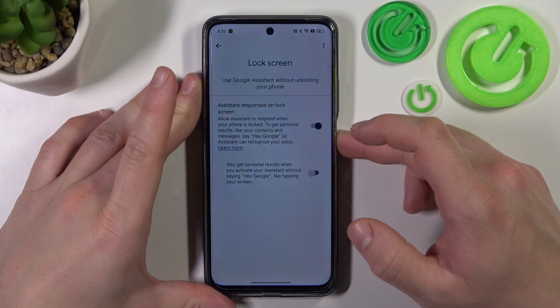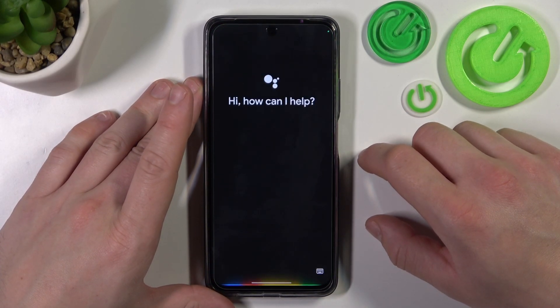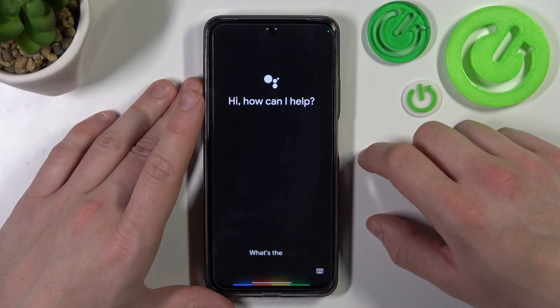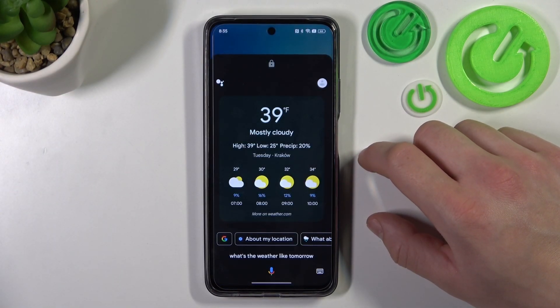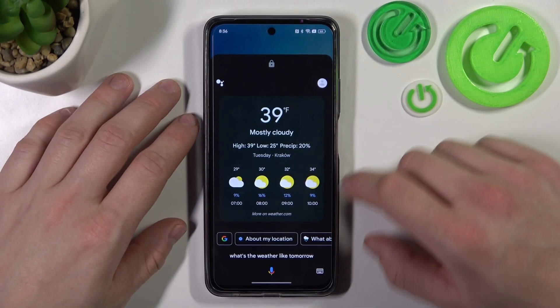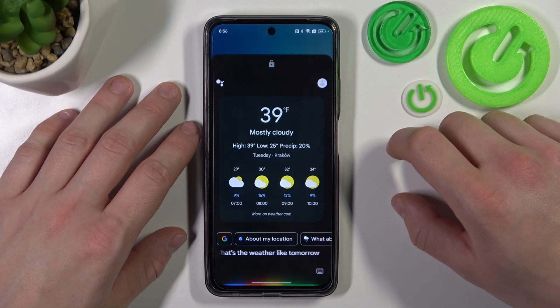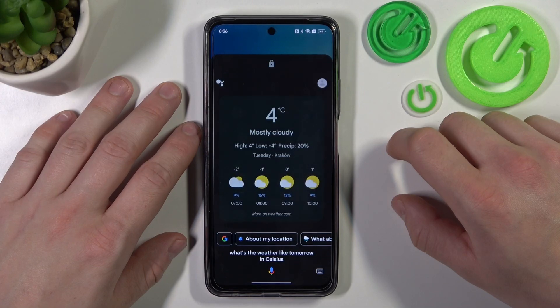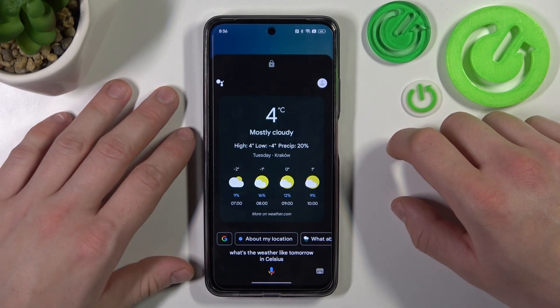Now you can simply lock the screen and say Hey Google, what's the weather like tomorrow? It will be mostly cloudy with a high of 39 and a low of 25. What's the weather like tomorrow in Celsius? It will be mostly cloudy with a high of 4 degrees Celsius and a low of minus 4.